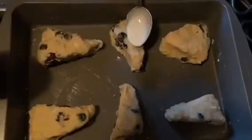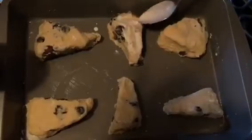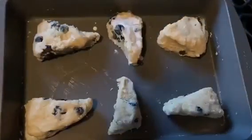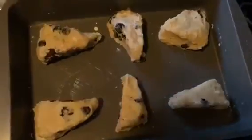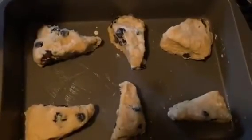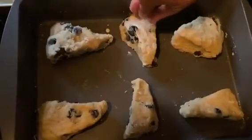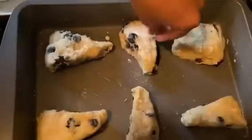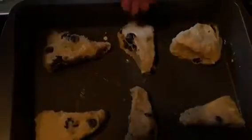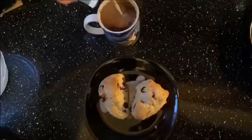Then we put them on a baking sheet and brush some heavy whipping cream on top, and add a little bit of granulated sugar to the top. We're just going to put those in the oven at 425°F for 12 to 14 minutes. Serve with some coffee or tea. Enjoy!